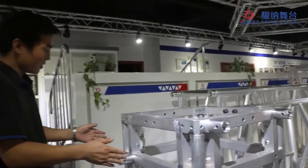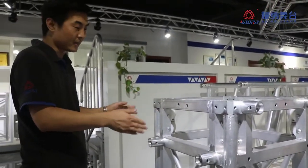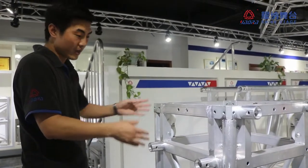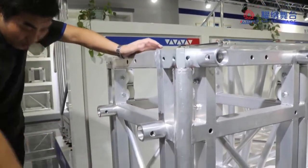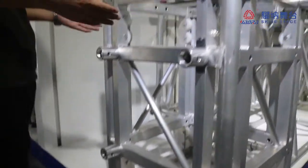This big sleeve block is really strong and you can use it for big spans. You can see the pillow, the material, the design, and the diagonal cube. It's very strong, so it keeps things even. It's very, very safe.